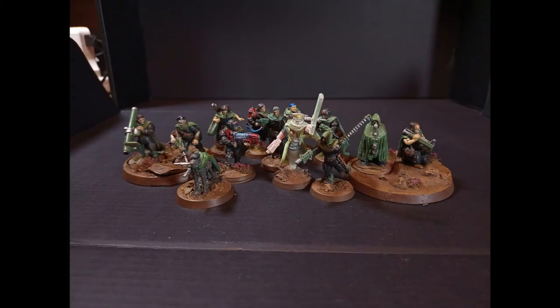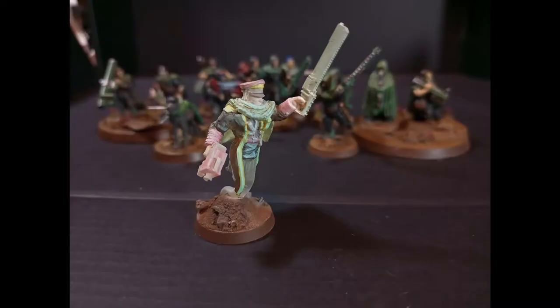Going over to my Tanith First and Only army, I painted quite a few models this month — technically 13, though not all are going directly into the army. One highlight is a pun model: a Ghost Commissar, part of a collaboration with Devic Designs, based on one of his 3D printable files. I added a cloak using a silicon mold, as the model didn't originally have one.